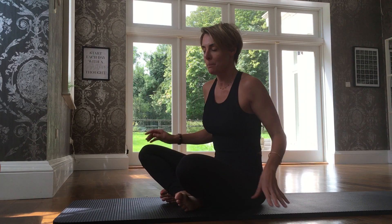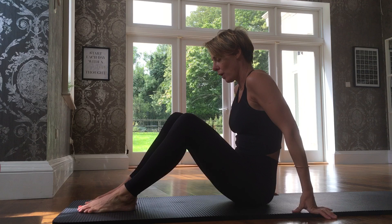Hi there, Christina here from the Pilates Barn. We're going to break down move number five, and that is rolling like a ball. Rolling like a ball is the first rolling movement in the repertoire.